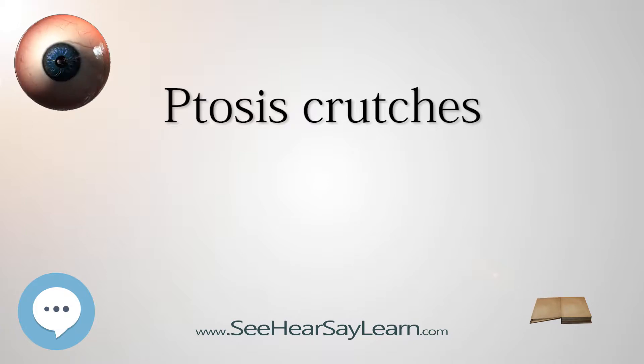Crutches are used to keep an eyelid from drooping due to ptosis. Individuals with ptosis who are not candidates for reparable surgery, or are looking for an alternative treatment, may consider ptosis crutches. A ptosis crutch bar is placed along the inside of an eye wire frame that supports the drooping eyelid. The crutch is positioned where the orbital fold would typically be without ptosis, creating a fold above the eye, tucking the lid in and raising it above the pupil.